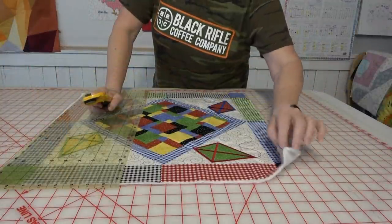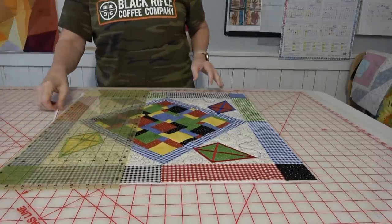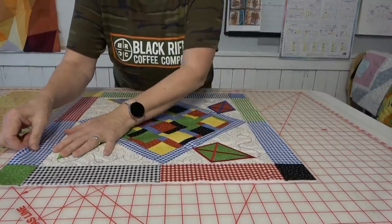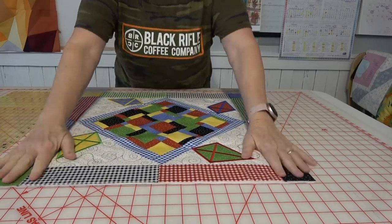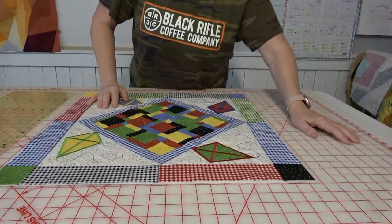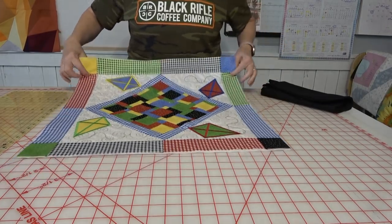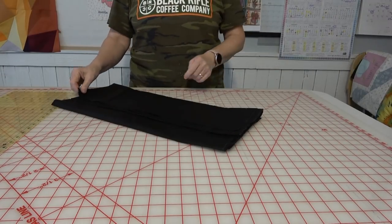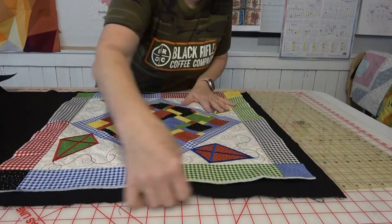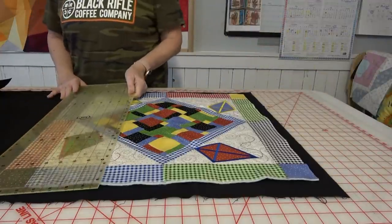I've laid my topper right on top of the batting and trimmed the batting exactly to size — I didn't go into any fancy measurements, I just trimmed it and laid it on top so it fits just like it's supposed to. There are some things I would have done a little differently, like not having these two blues right across from each other, but I'm good with it. I'm going to use a plain black for my backing. This thing is 22 by 22, so I need a 24-inch piece of black — an extra inch on both sides. Right now this is just a rough cut — I'll go about an inch and a half.